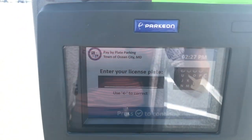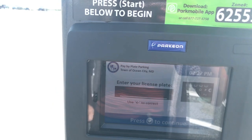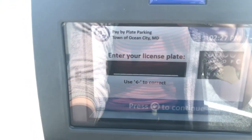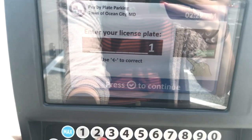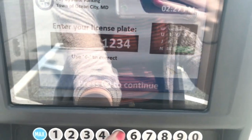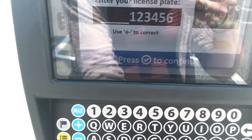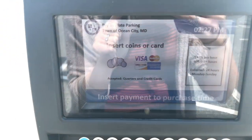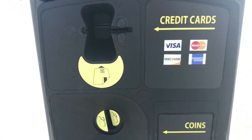Enter your license plate number. You might want to just take a picture if you're parked far away. That's obviously my license plate number. Now insert coins or card — listen to those seagulls!